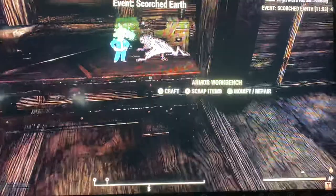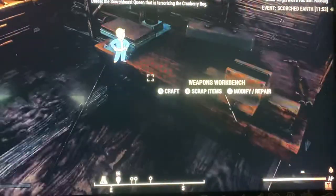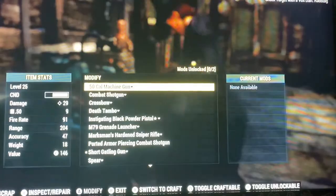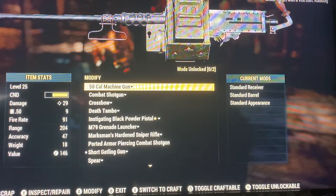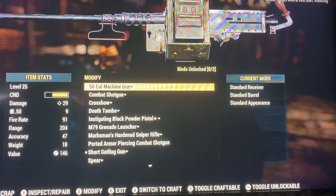First, you go to your weapon bench, then go to Modify and Repair. After you go to Modify and Repair, go on the gun and press Y for inspection to inspect your weapon.